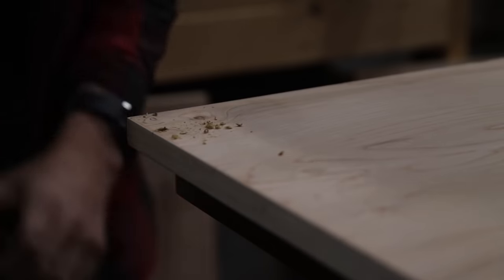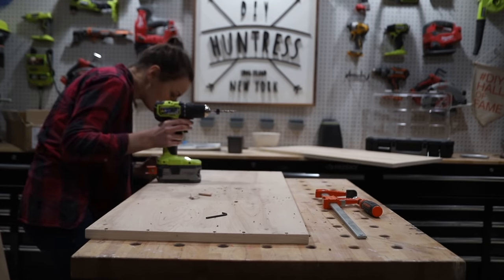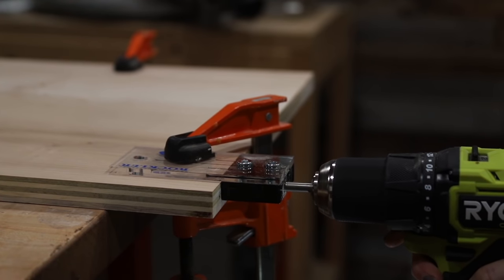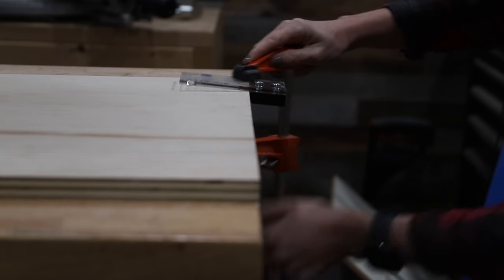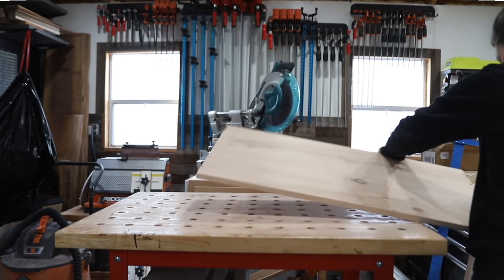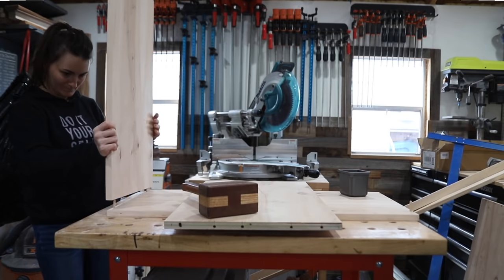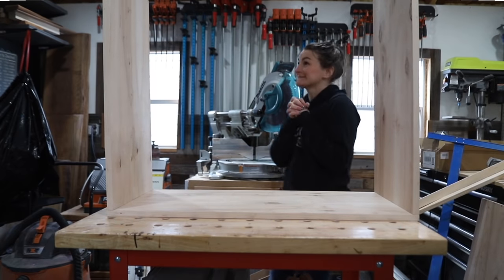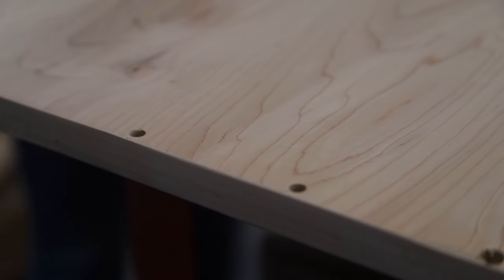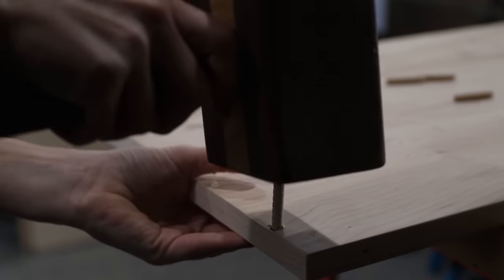I'm pretty sure you didn't come here to hear me ramble about joinery, so back to the build. To drill these dowel holes I used a dowel drilling kit that comes with a guide, a drill bit, and a collet so that you are drilling at the correct length. Some of these cabinet pieces required me to drill in the edges, others required me to drill in the faces. I made sure to check like six times that everything was going to line up before I actually began to drill these holes, and then eventually dry fit the entire cabinet together. Everything was fitting together beautifully, so I then decided to pre-sand all of these pieces down to 220 grit because they're definitely going to be a lot harder to sand once the cabinet is assembled.